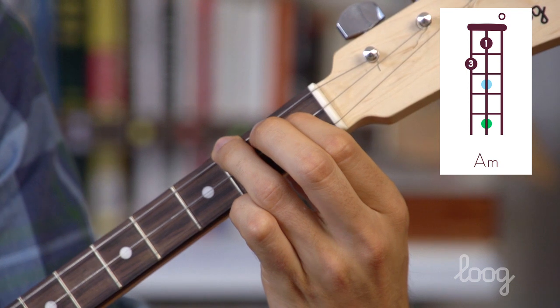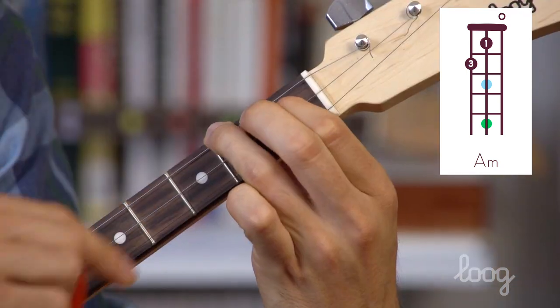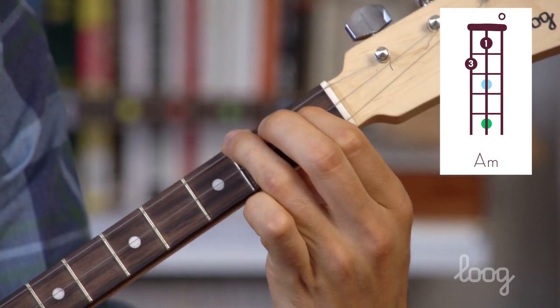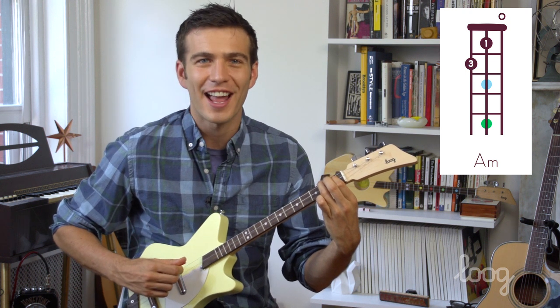We'll put them together. Now to add the third string, we're just going to leave it open. We'll make sure our fingers don't hit the string at all and just let it ring open. As we strum all three, that's our A minor chord.